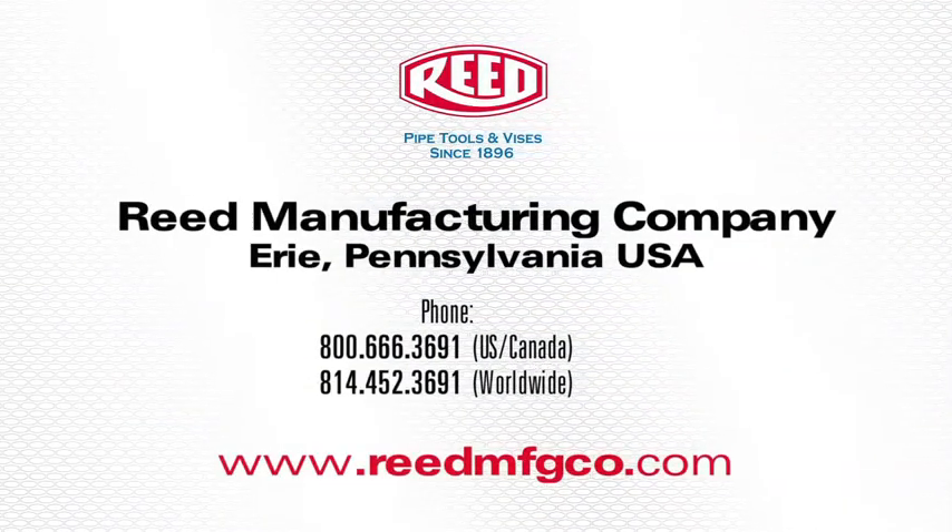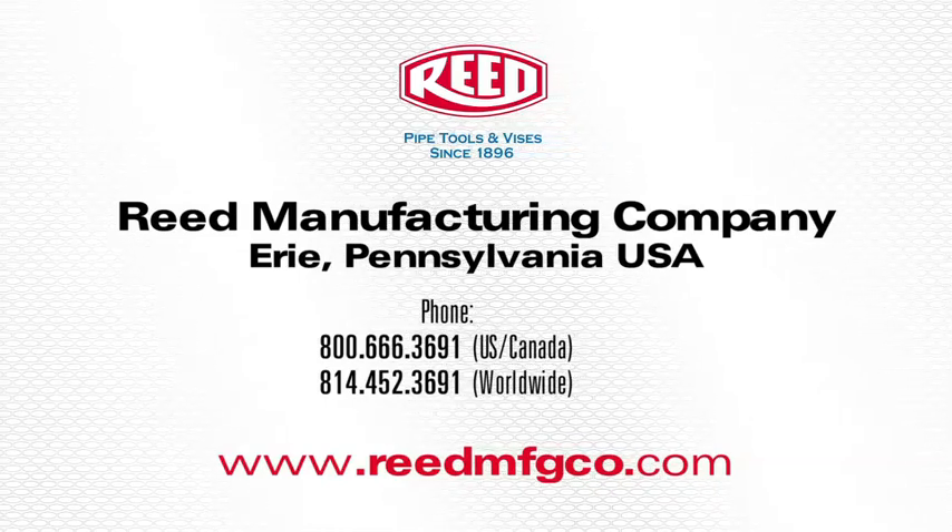This concludes the demonstration of Reed's Plastic Pipe Fitting Reamer. For more information on this tool or any of Reed's high quality pipe tools and vices, visit www.reedmfgco.com.